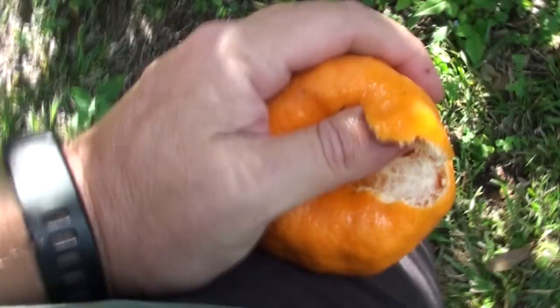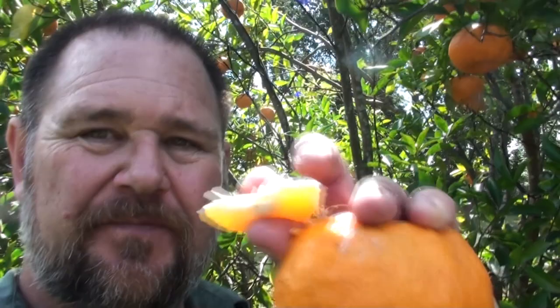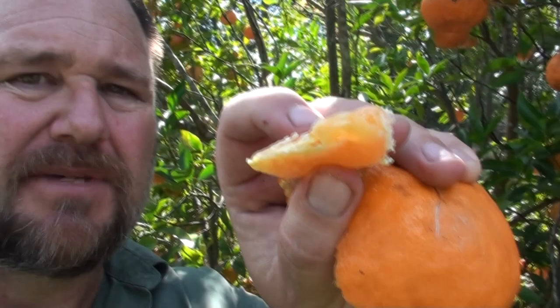Beautiful and sweet and big — you can peel them almost with one hand, which is what I'm trying to do. These are an imperial mandarin, I believe. They've got about four or five seeds, but they're all in the end bit. So what I do is I just suck the end bit off and then spit the seeds out. Other people just put the whole thing in their mouth.